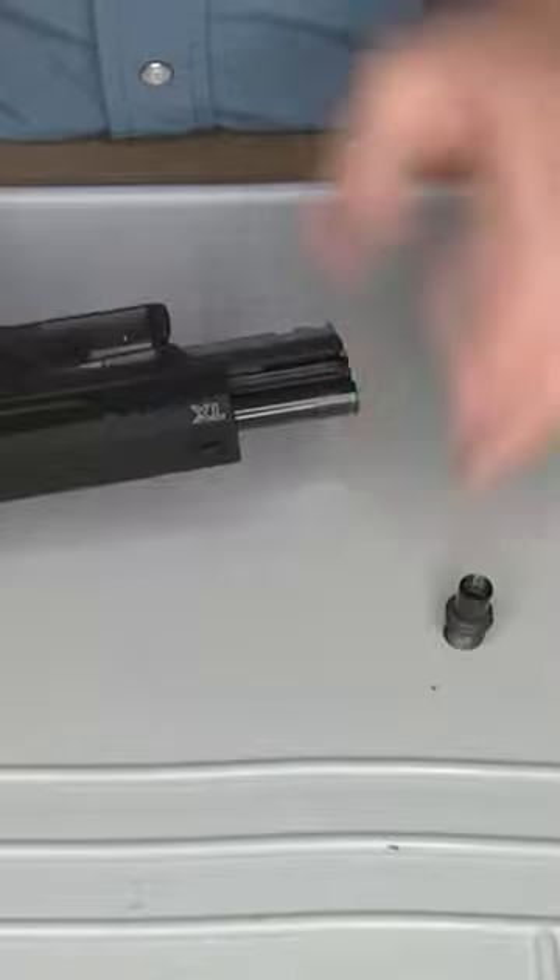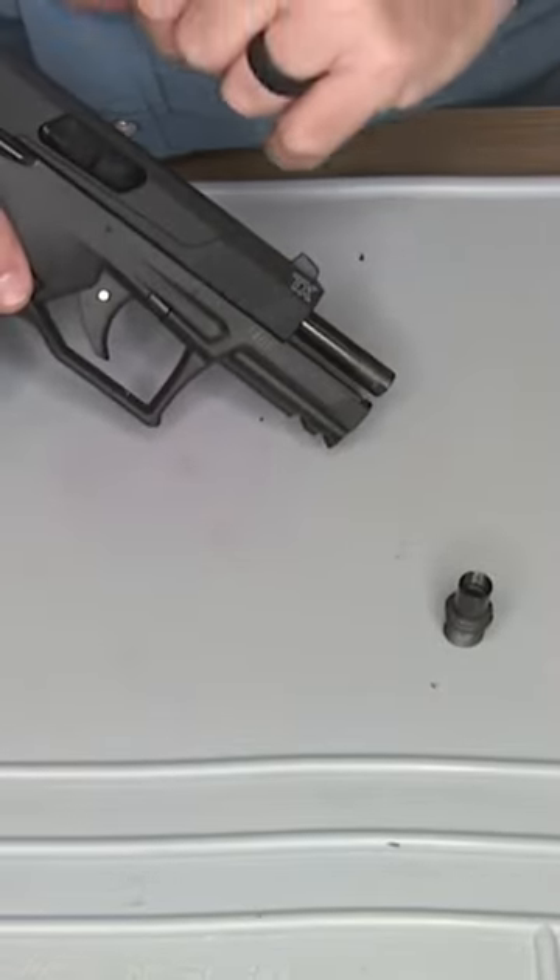First things first, we're just going to make sure the pistol is clear — there's nothing in the chamber.